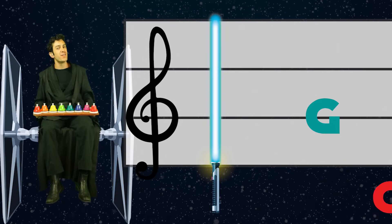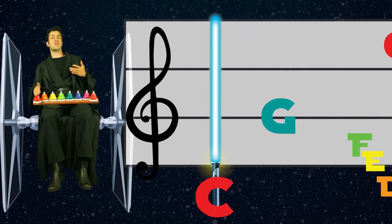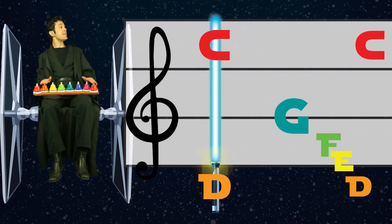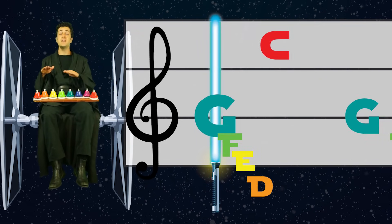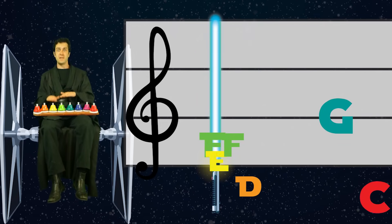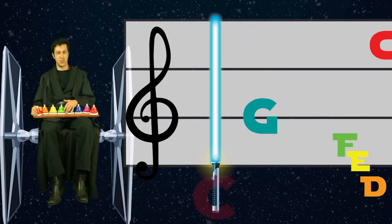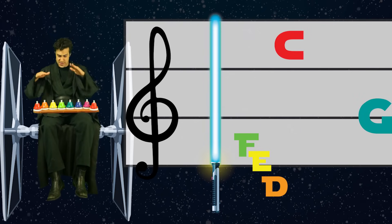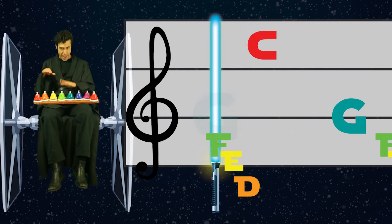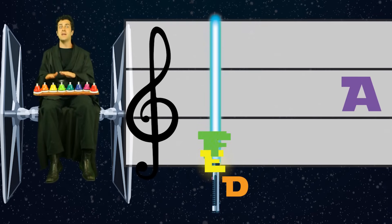One more time using the note names on G. G, C, G — F-E-D-C. G — F-E-D-C. G — F-E-F-D. Again! G, C — G, F-E-D-C. G — F-E-D-C. G — F-E-F-D.